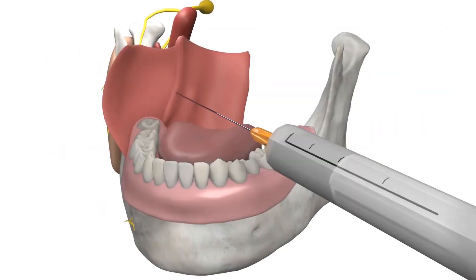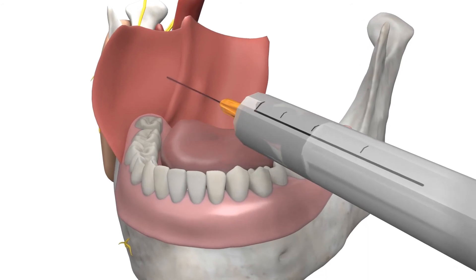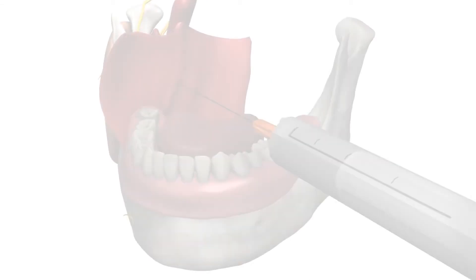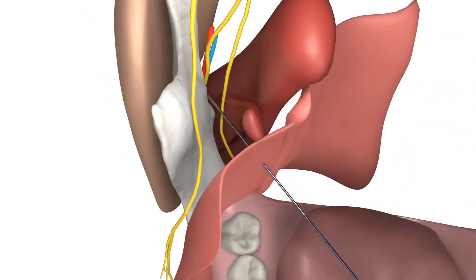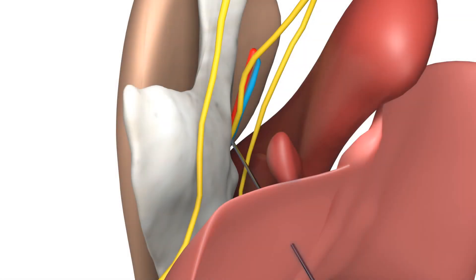Here we have a 3D model of the procedure. After identification of the landmark and the site of injection on the patient, introduce the needle until it makes contact with the bone. Retract the needle slightly, aspirate to ensure you are not in a blood vessel, and inject the anesthetic. The same procedure is shown from another angle to highlight the anatomy. The nerve running just inside the mandible is the inferior alveolar nerve. Note the nearby vein and artery, highlighting the importance of aspiration.